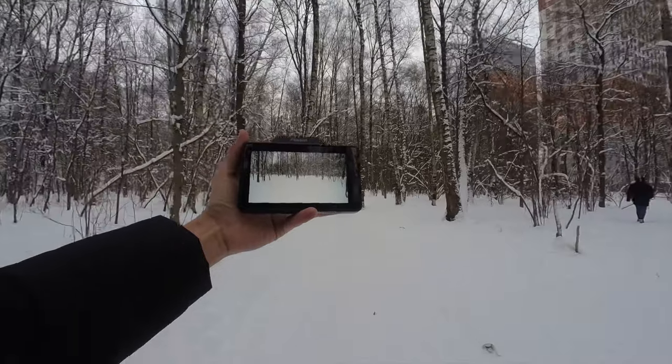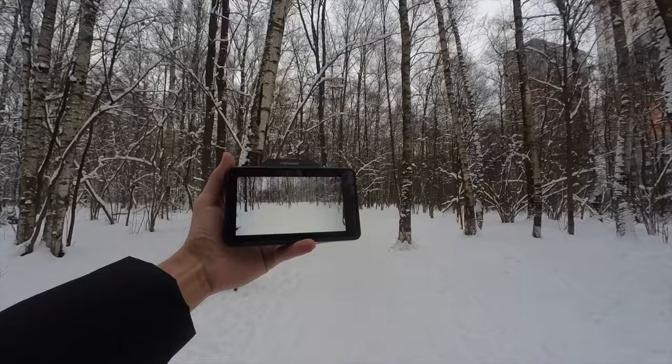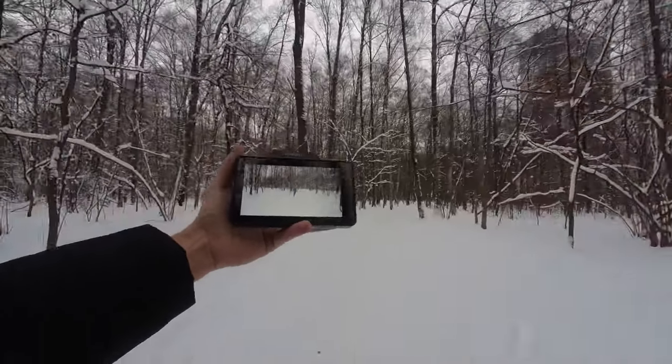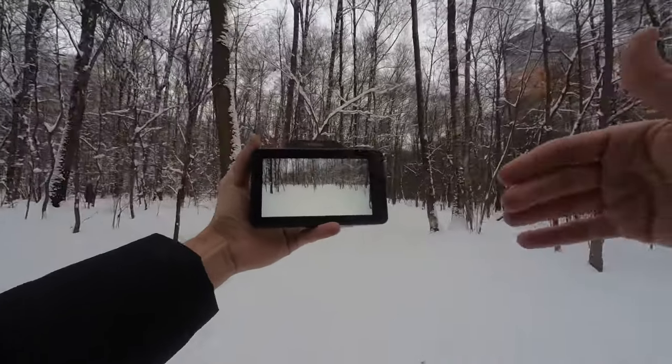I'm coming back because I'm a bit worried for my camera. As you saw, it's about 100 meters — maybe 80 meters — with good signal and no lag, no stuttering.